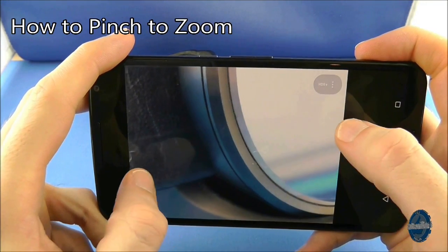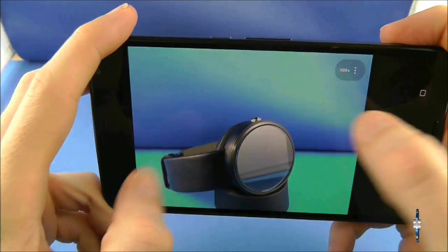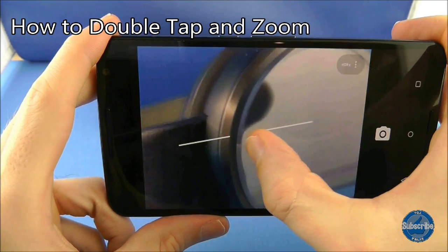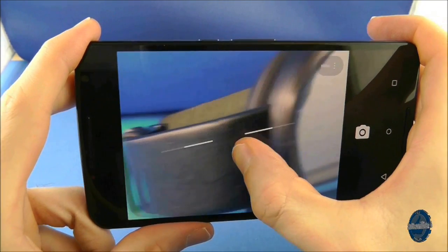If you swipe outwards from the middle of the screen with your thumbs, you can zoom in, and if you pinch towards the middle of the screen, this will zoom back out. That's a pretty standard feature. But the extra party trick is the ability to double tap on the screen with one thumb or finger and then swipe left or right to control the zoom as well.